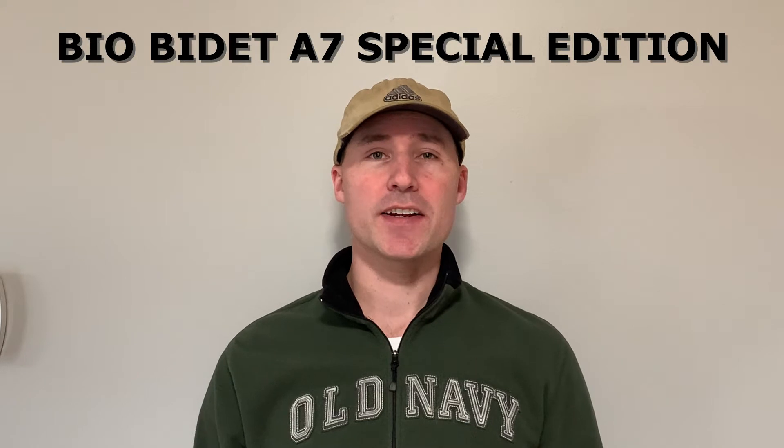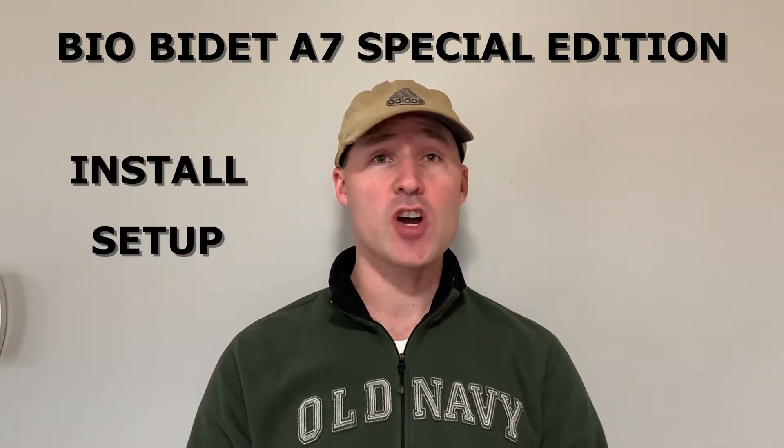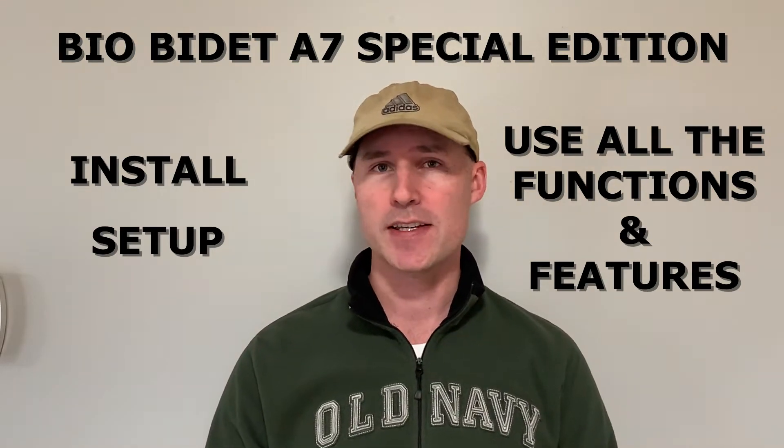Hey everybody, Wright Polo Tech here. In this video, I am going to show you how to install, set up, and use all the functions on the BioBidet A7 Special Edition Luxury Smart Toilet Seat.